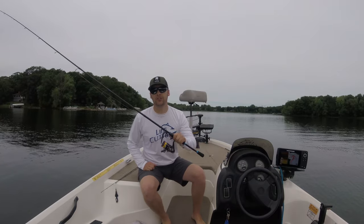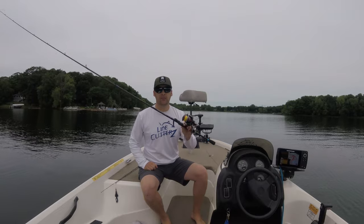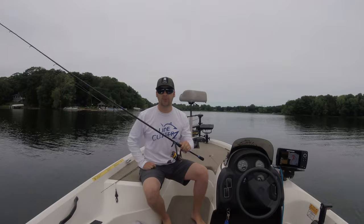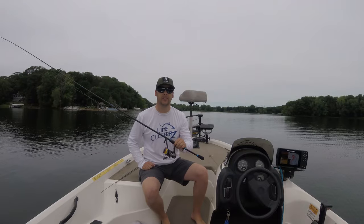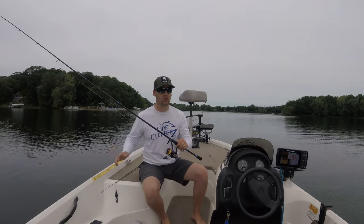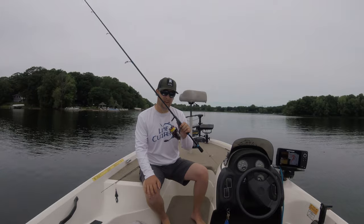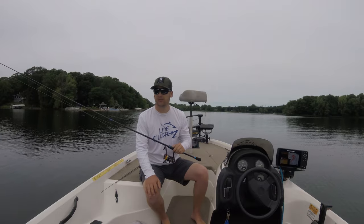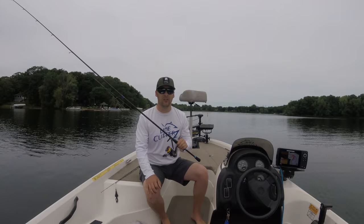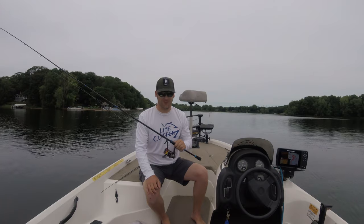I hope this video has shown you how effective and fun the Niko rig can be to fish. You can fish this shallow, deep, weeds, docks — it's one of the most versatile rigs out there. It's completely changed my tournament game and the way I look at fishing. It opened up so many different areas; I was never really an offshore guy until I started using this in deep water, and it's made an absolutely huge difference. Next time you go out, try the Niko rig and you'll have a blast. Thanks for watching Water and Ice Outdoors — click that subscribe button and hit that like button.